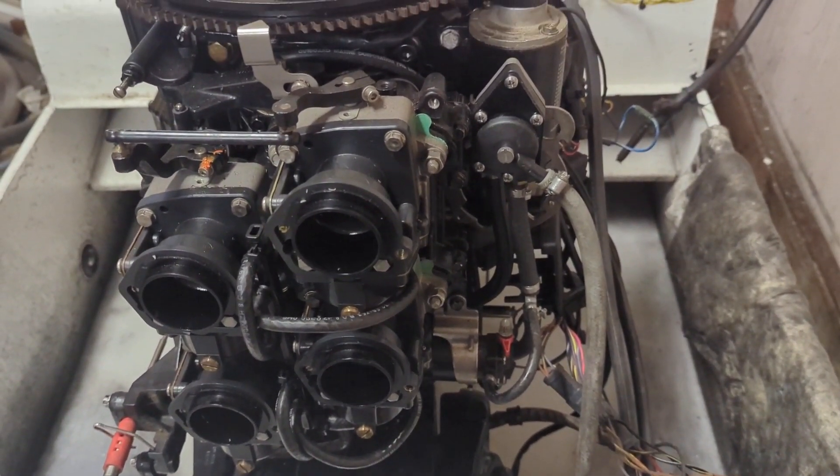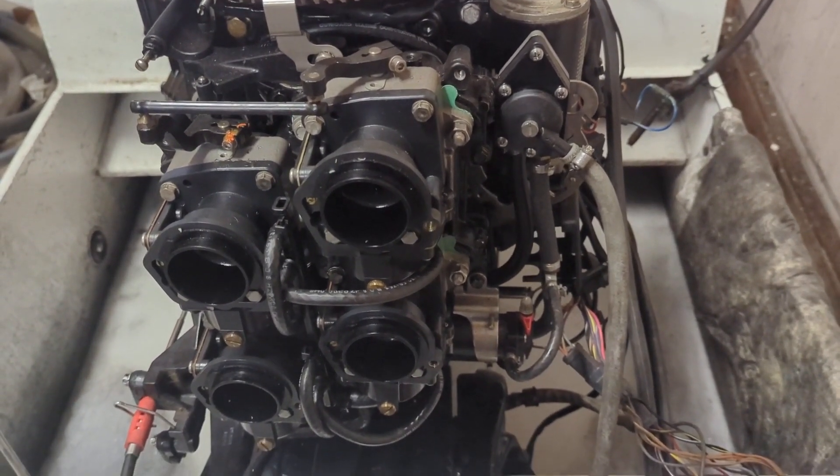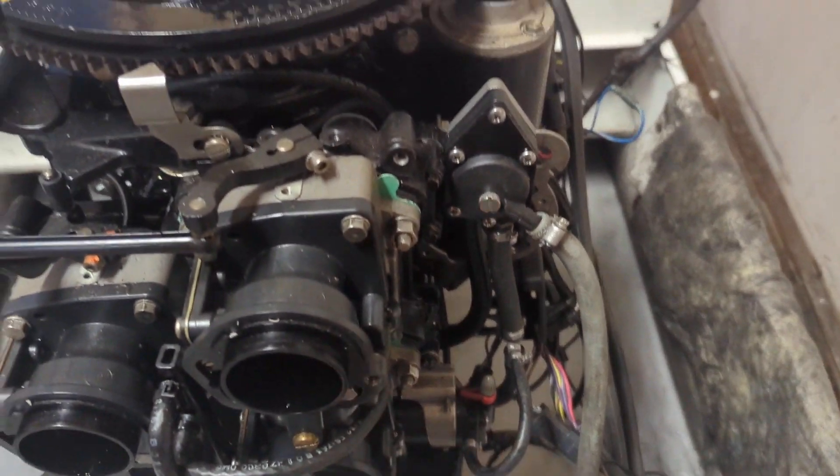They put in a bypass — you just turn it like that and it's choke all the time, just throwing out fuel. If it starts right up and starts smoking, well, you know the enrichener circuit is the issue. Then you have to manually choke it back.